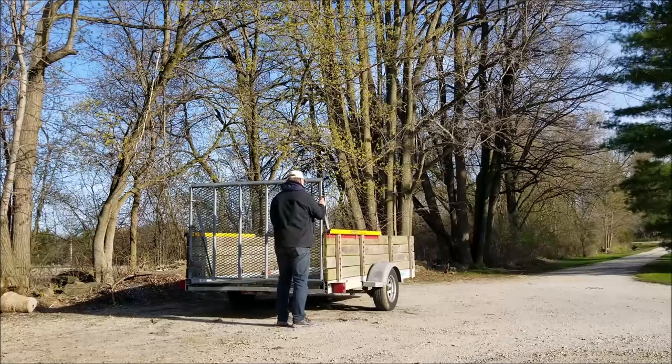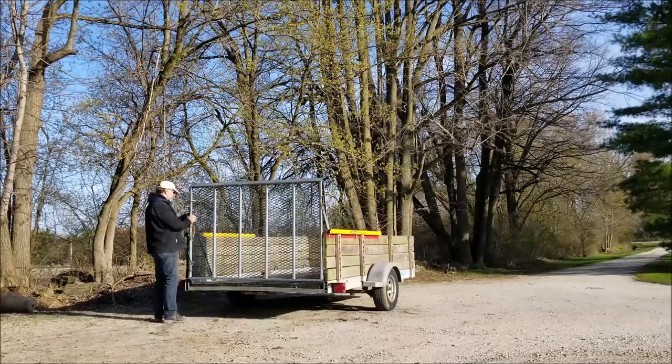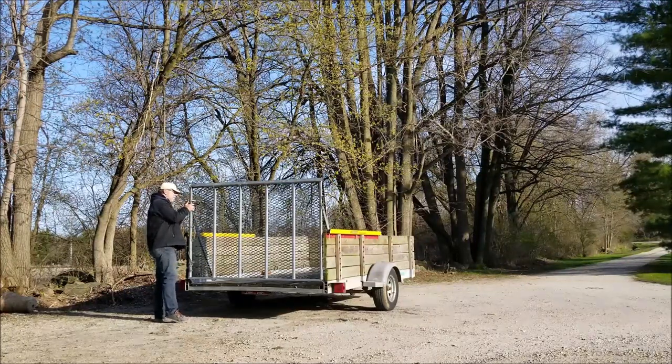That is the Gorilla Lift system for our trailer, properly installed. When it's hooked up to the truck, it will go all the way to the ground and it won't have that gap.